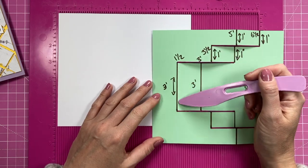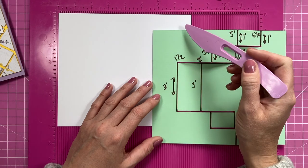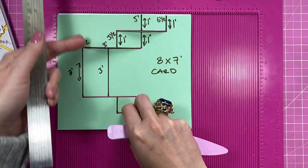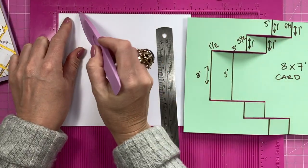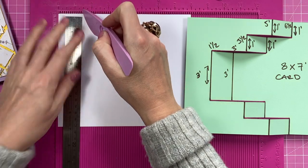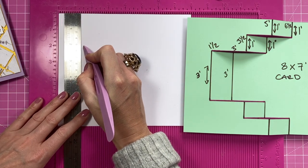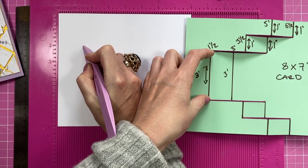We're going to work on the first score line. Come over one and a half inches and down two inches. You may want to make a template first so you can line up against all the score lines. I'm going to come across one and a half, but start scoring at the two-inch marker. Pop your ruler in for guidance, bring it down, and at two inches start scoring down to five inches — so this is a three-inch section.